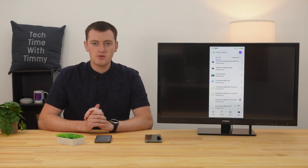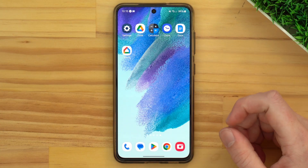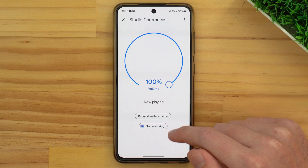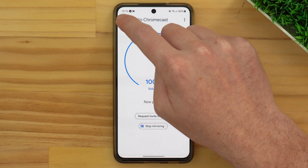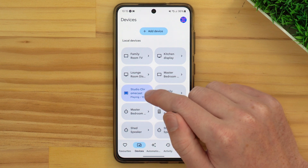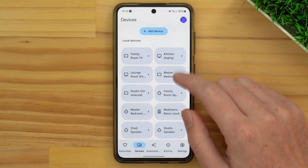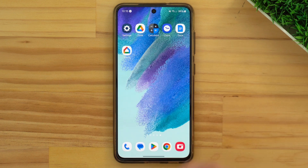But that's all there is to it. Now when you're done with casting and you want to stop, you'll just go back into the Google Home app. And you can tap Stop Mirroring if you still see this menu. If it's not there, you might need to close that, find the Chromecast again, tap on it, and then tap Stop Mirroring. And now the TV will stop showing what's on your phone screen and go back to showing just normal pictures, and the phone will stop casting. No matter what Android phone you have, you'll be able to cast your phone screen onto the TV. Hopefully you found this video helpful, and we'll see you in the next one.